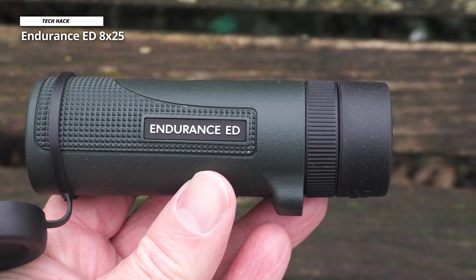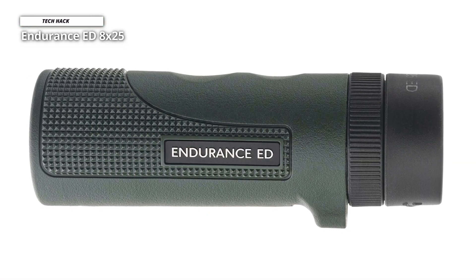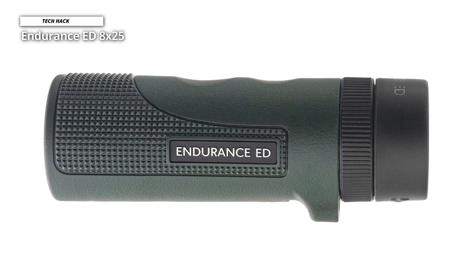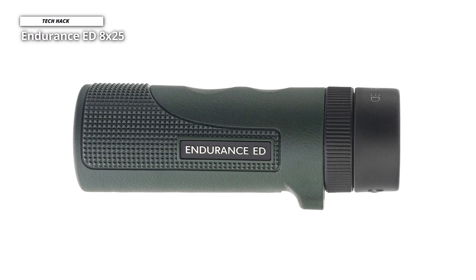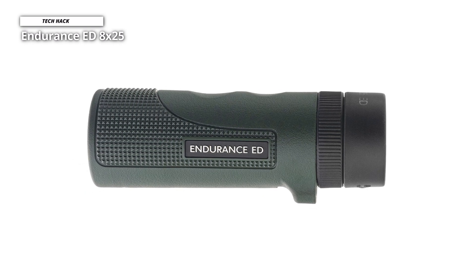It also features a tripod thread for those who want a stand to guarantee a steady image. With its included pouch and lens cover, this is an excellent monocular to invest in for serious bird watchers, geology enthusiasts, and trackers. Water-resistant and fog-proof, it's built to withstand anything that you can.